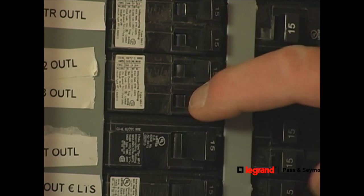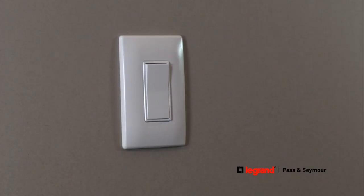Finally, turn the power back on at the electrical panel to start using your decorator switch.